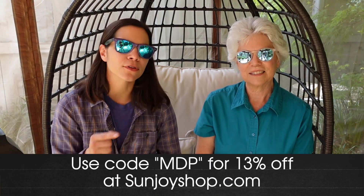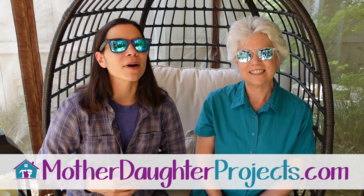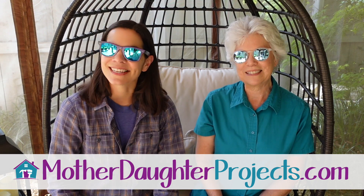We assembled the gazebo as a sponsorship with the Sunjoy company and they gave us a discount code for 13% off that you can use any time on a full price item on their website. We also have affiliate links to the gazebo and the chair that we talked about today. If you want to see more projects from us be sure to visit us at motherdaughterprojects.com. See you next time! Bye!